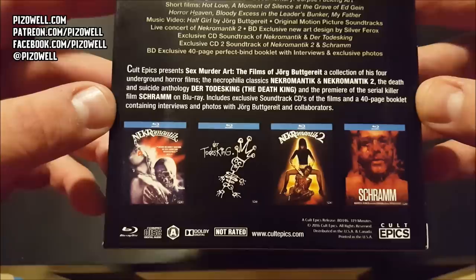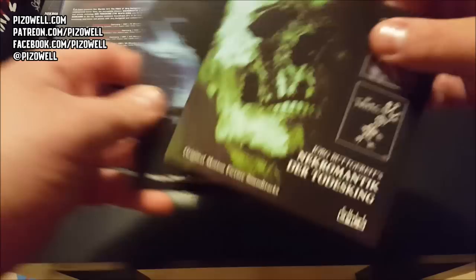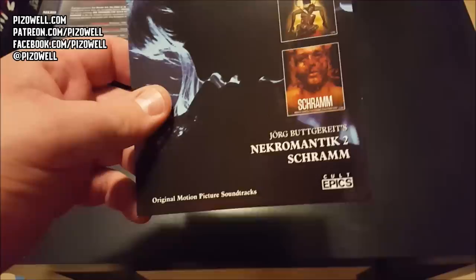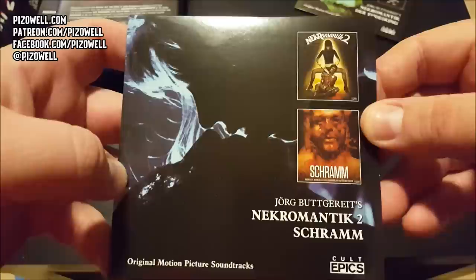Let's see what we've got inside. We have soundtrack CDs for Nekromantik and Der Todesking - I can show you the back of that one with all the tracks. And here is Nekromantik 2 and Schramm - can't show you the back of this one though, as there is some nudity.